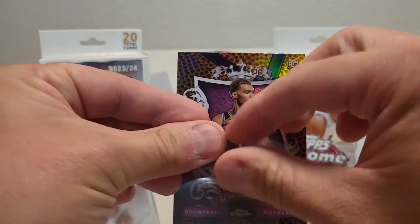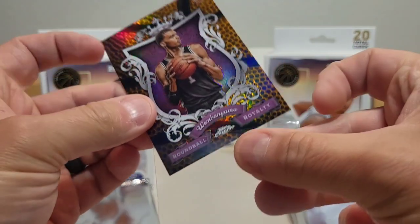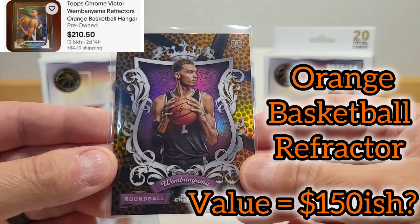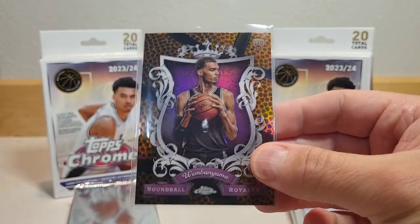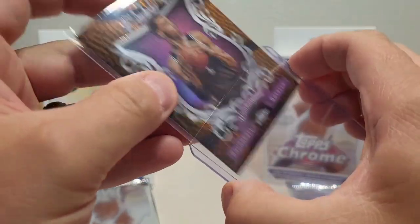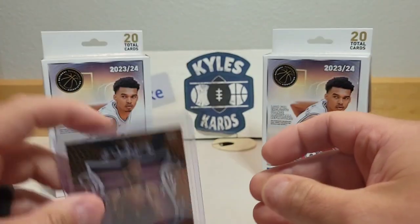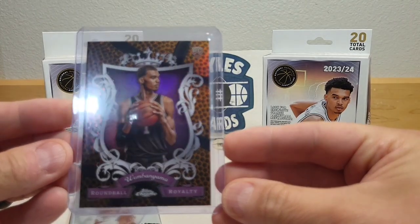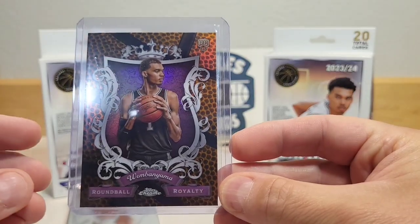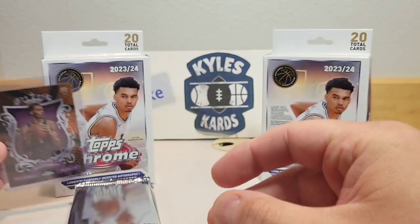Going to sleeve up the Wembanyama right there. I do like the look of that card — they do a good job of hiding the Spurs branding. That is a nice looking card to start us off. Let's see if we can pull up any listings of it.